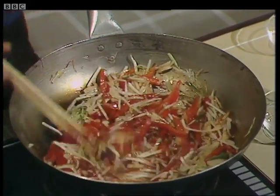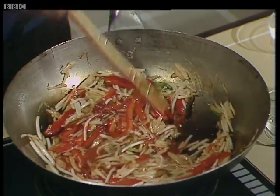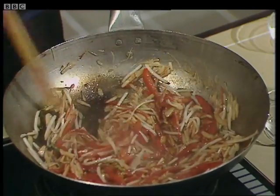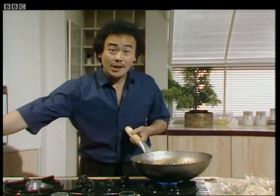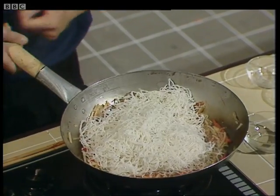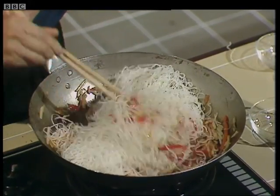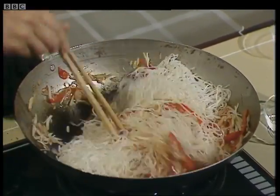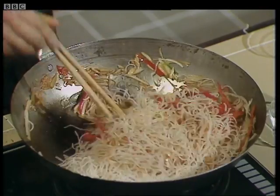It's important when you're stir frying to keep stirring the food so that none of it stays in the center and gets burned. Always keep your heat up as high as possible. Now, the next step is to add the drained rice noodles. Add the rice noodles like this and stir it around over the high heat, continuing to mix and stir until the rice noodles are done. Usually these rice noodles don't take more than a minute or so to cook.